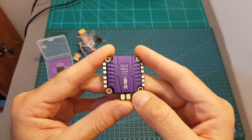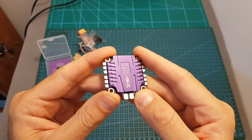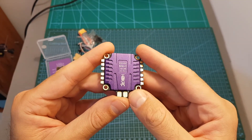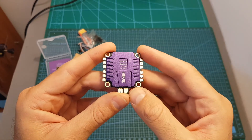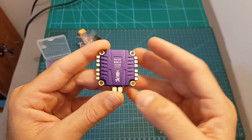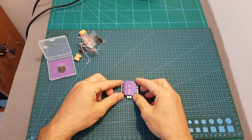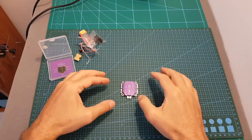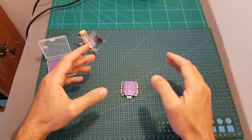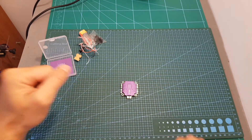As I mentioned at the beginning of the video, soon I'm going to feature this 4-in-1 ESC on a build video, and then you'll be able to see it in action. I thank you for watching — I hope you enjoyed it and found it useful. If you have any questions about this ESC, feel free to ask in the comments section below. Don't forget to leave a thumbs up, and consider subscribing and hitting the notification bell. See you in my next videos, goodbye.